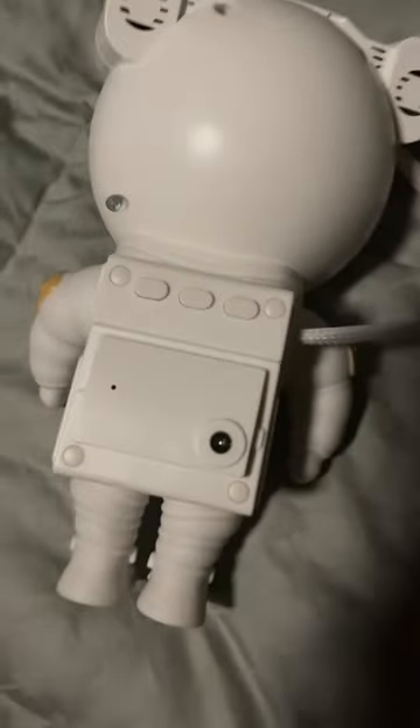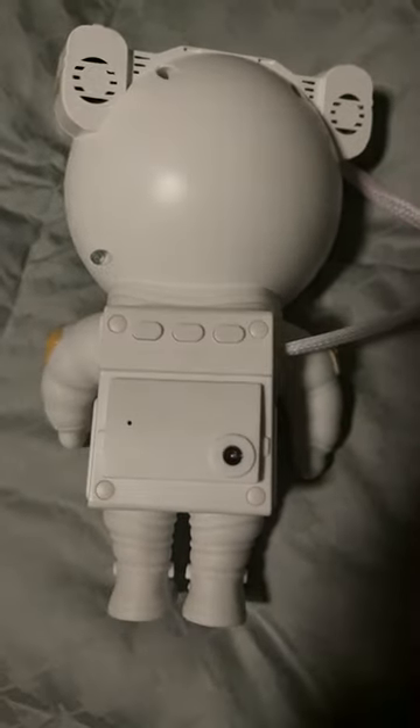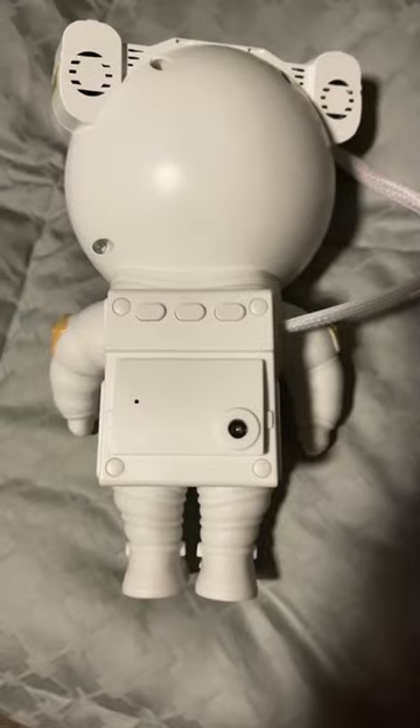This was the perfect gift for our 10-year-old grandson, who's very much interested in space. He loves it. The little astronaut figure is absolutely adorable and very stable.